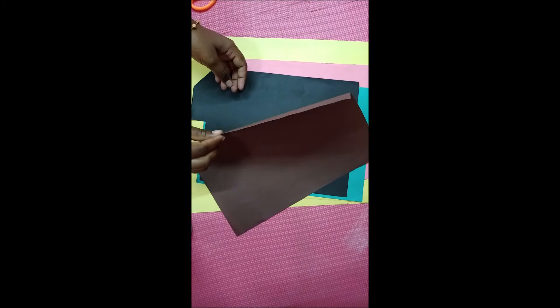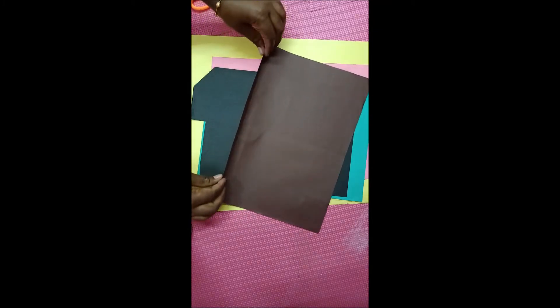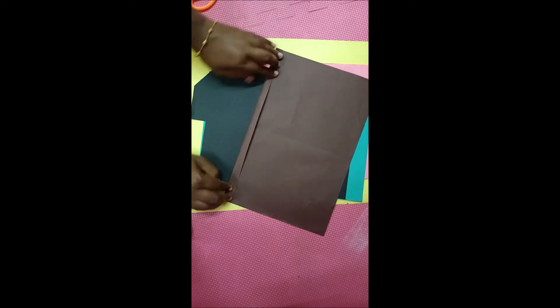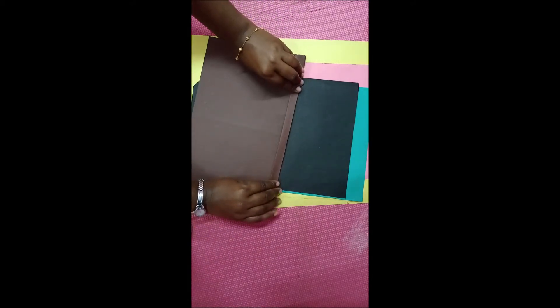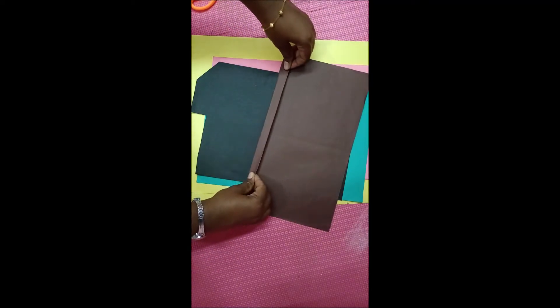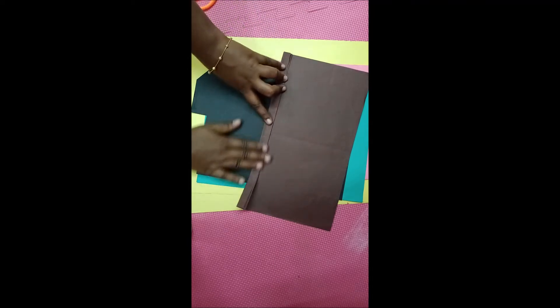Now children, take one color paper. I am going to fold the color paper like this — you also fold it like this. Then turn the page and fold here. Now turn this side and fold it like this. You have to fold alternately, okay children.